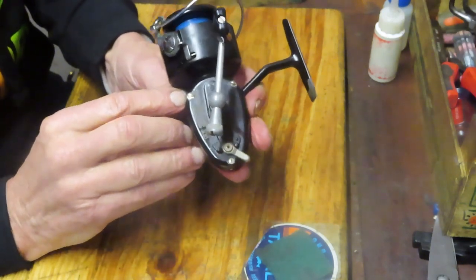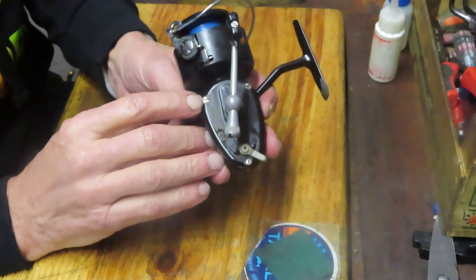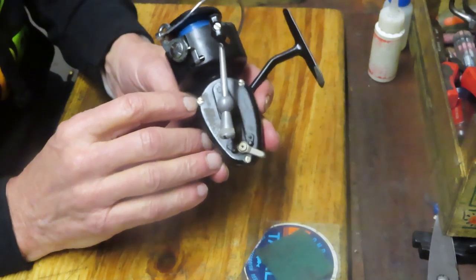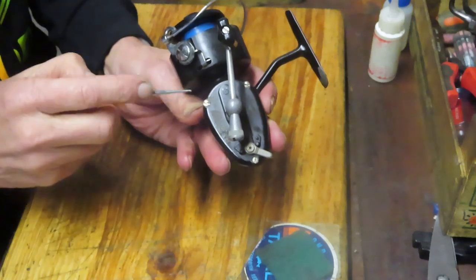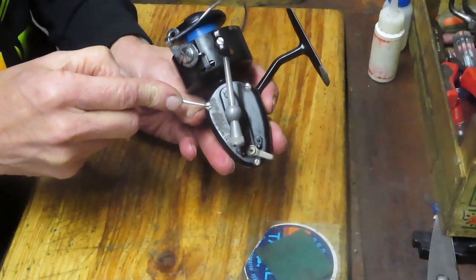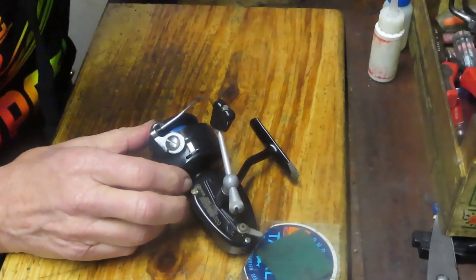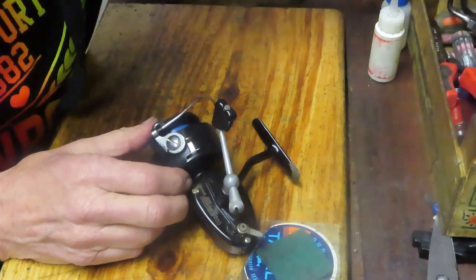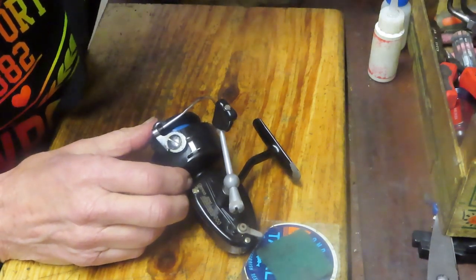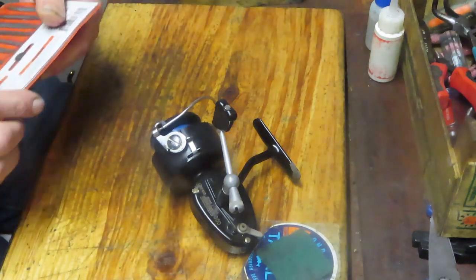The second option, which you can use on some fishing reels, is to get a mini Dremel and just try to elongate the slot so you can move up to a bigger screwdriver. In this case that doesn't work because we have a recessed screw inside the housing, so a Dremel would pretty much destroy the housing.